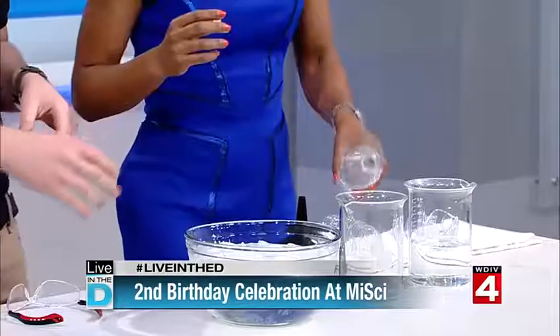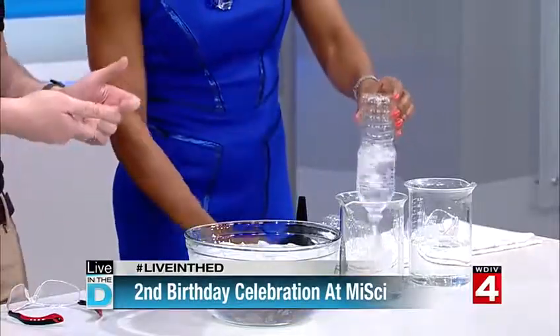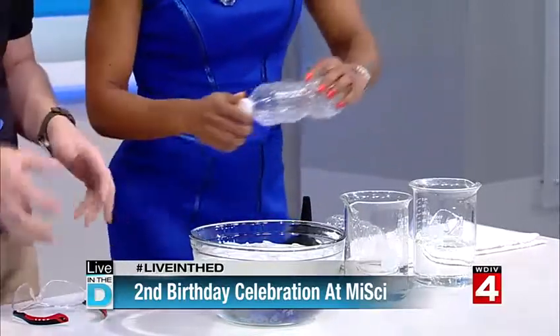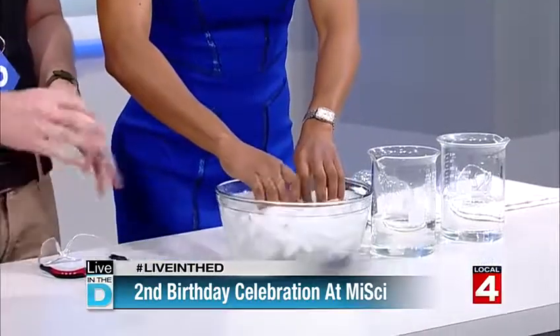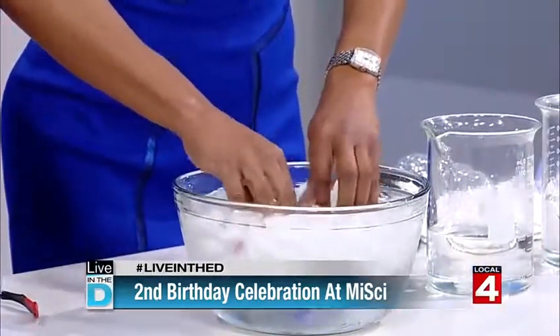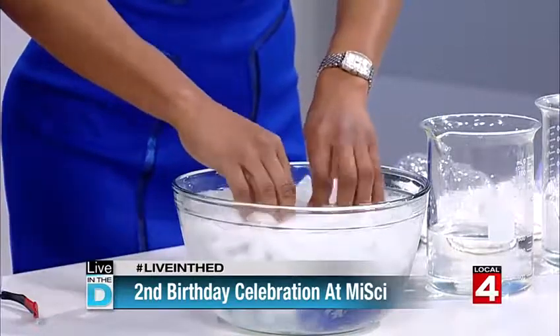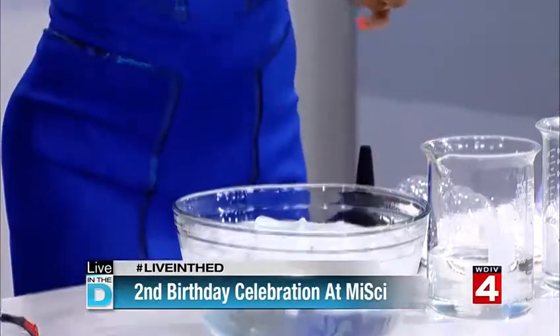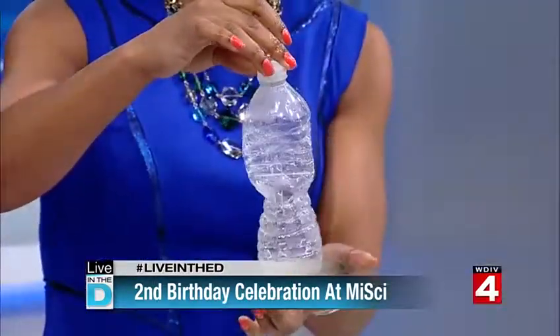Just dump the water out real fast, then go ahead and cap it back off. We've got warm water inside here, cap it off, and roll it around in some ice water. You notice something starts to happen to the bottle — it just starts shrinking. The warmer the water, the more energy the molecules have and the more space they take up. Once you cool them down they lose energy. It's a cool little at-home experiment.